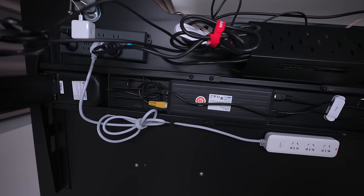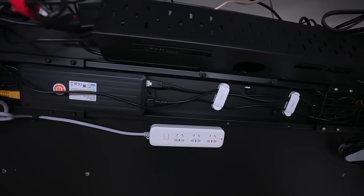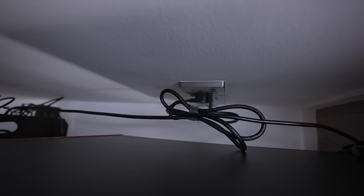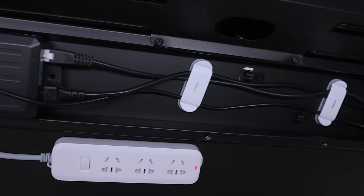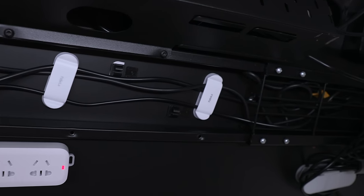Last but not least, cable management. I'll link two videos I follow down below, but essentially I just stuck three power strips underneath the table using double-sided 3M tape so that there's only one cable that runs from the desk to the wall power outlet. The one pro tip I can share that I haven't seen anyone else talk about is to use this specific type of cable clip — I basically stuck a bunch of these underneath the table to wrap extra cable slack around.